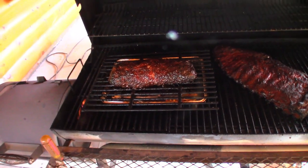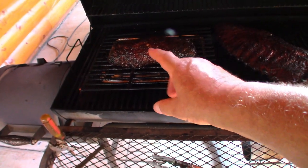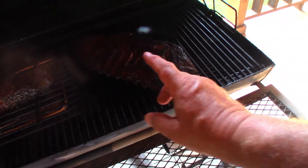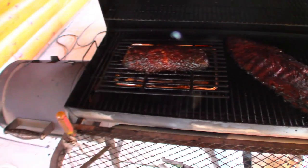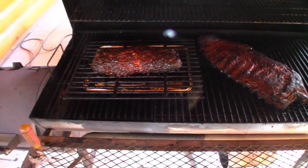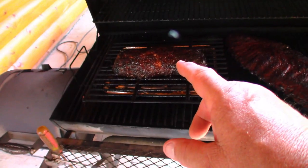Alright guys, we just checked the temperature — 165 to 170, we're there. Both are good. We are going to pull our stuff off the grill right now, then we're going to wrap it and tent it for about a half an hour. Then we'll be digging into that — that's tomorrow's dinner and my sandwich.